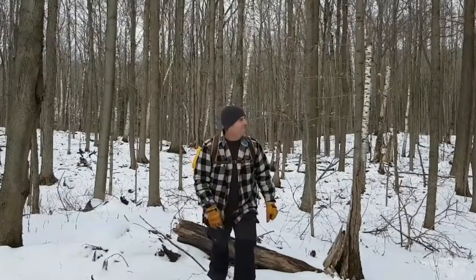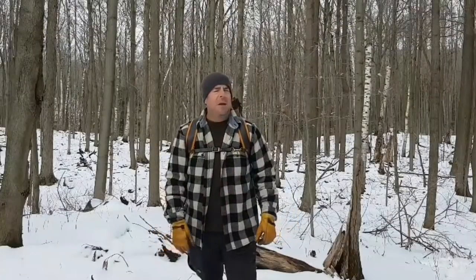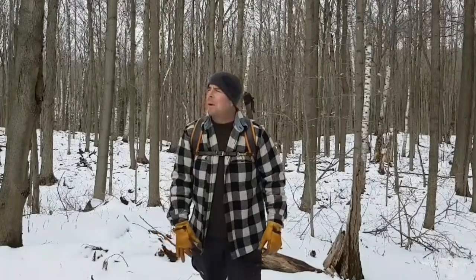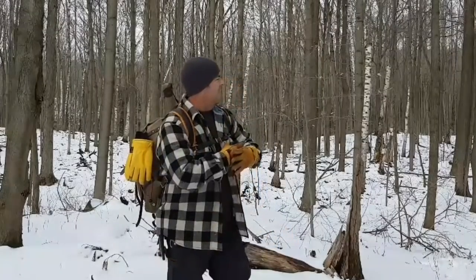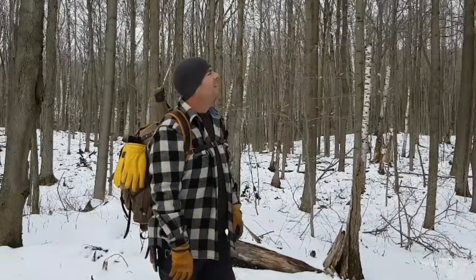Hey everybody. I've been walking in circles for a while looking for a spot to set up a little day camp, maybe set up a tarp. I haven't found a nice level spot yet. This might have to do. Nice day though.